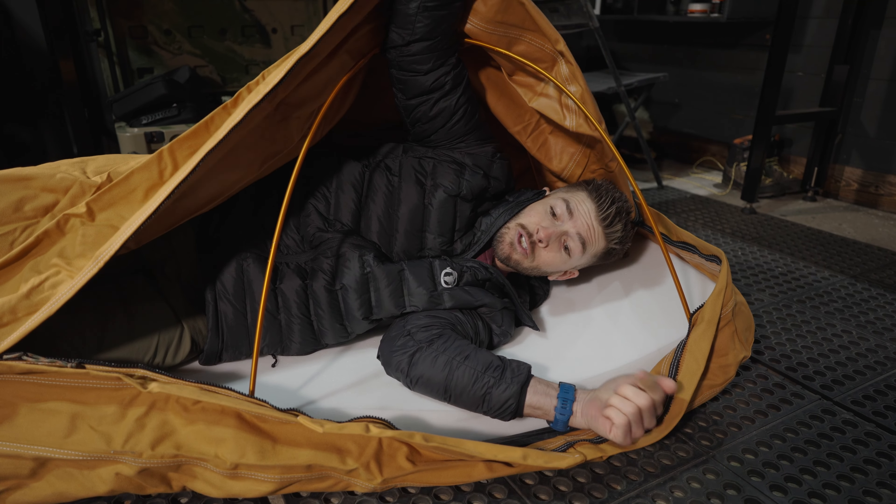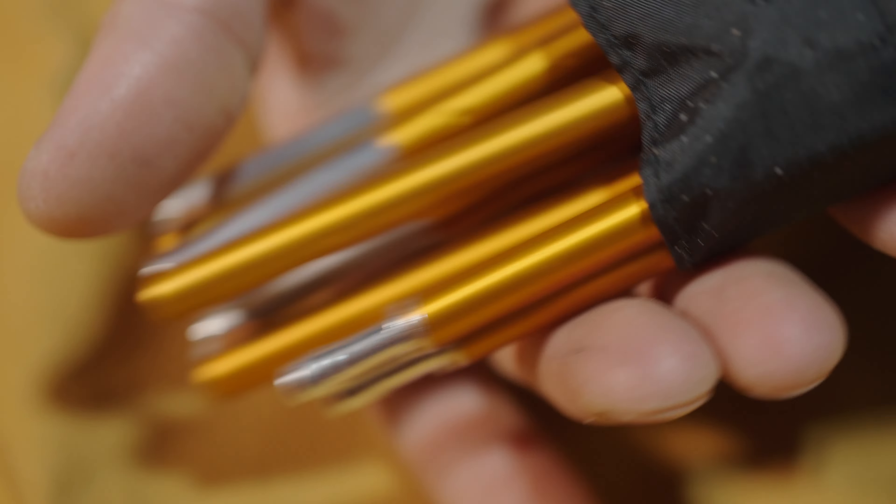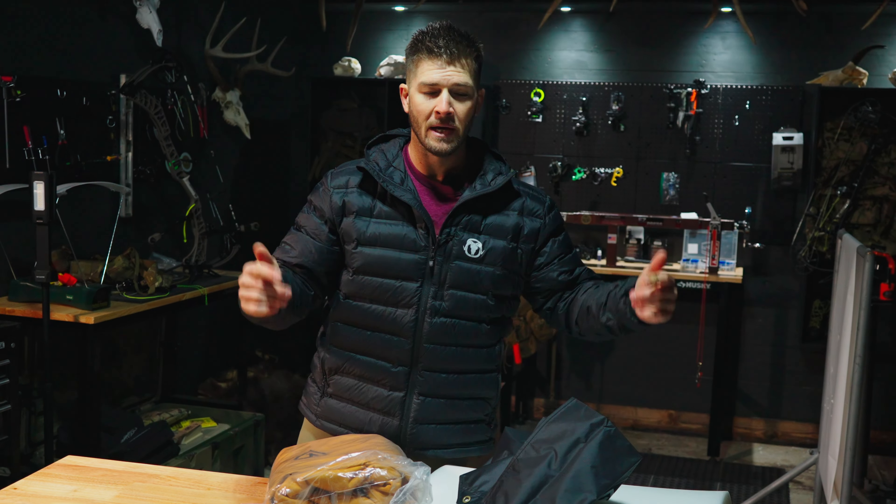You guys, Canvas Cutter Fortress 2.0. Let's go! This is the Fortress 2.0 bedroll bundle.